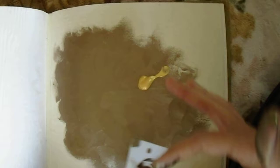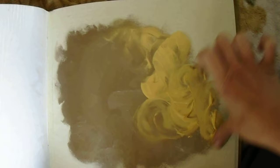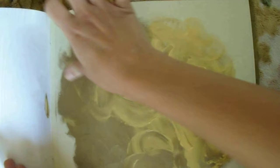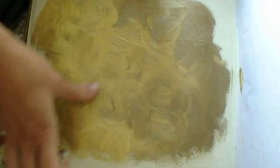Now take some gold, put some on and start mixing. Just keep blending as much as you want, and when you are satisfied with the way it looks, you stop.